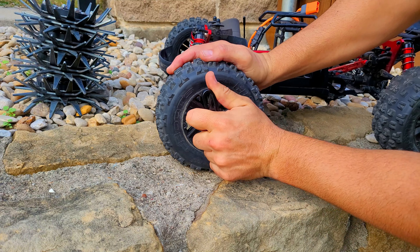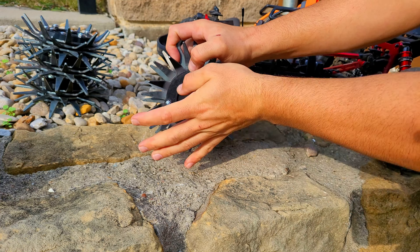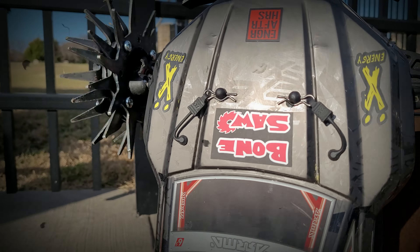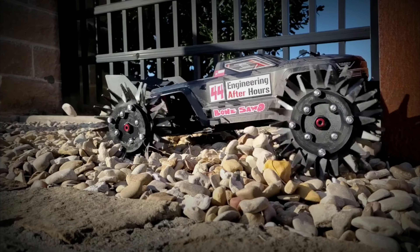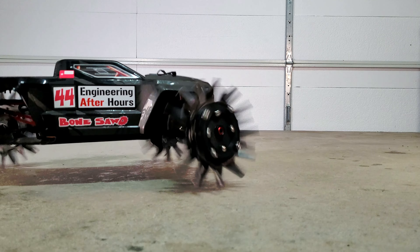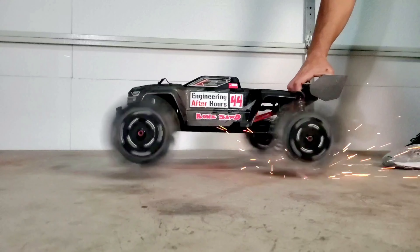I named it Bone Saw, and as you may expect on hard concrete surfaces we get absolutely no grip so we just slide all over the place. But we do get some beautiful showers of sparks.